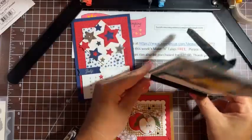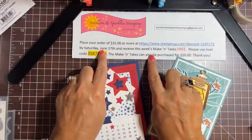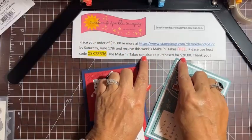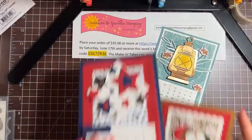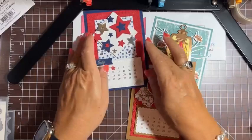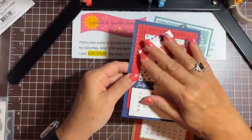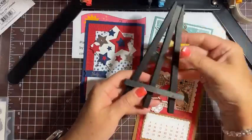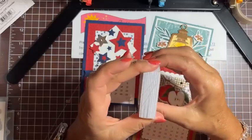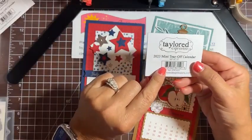If you place an order of $35 or more at my Stampin' Up website by Saturday, you'll receive this set for free — here's the host code you have to use. If you don't want to place an order, or you're a demonstrator, you can also purchase the kit for $20. The kit includes pre-cut cardstock to make the cards, and you'll also receive one of these wooden easels. For this quarter I got the 2024 mini tear-off calendar, so you'll get a package of those. If you'd rather have the 2023, just email me.